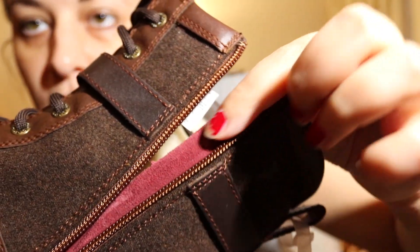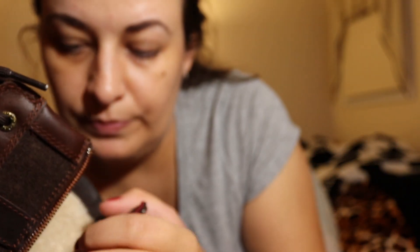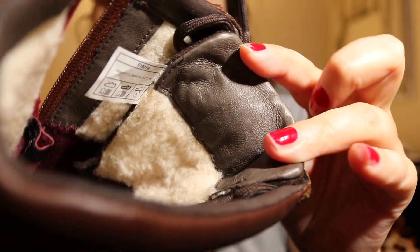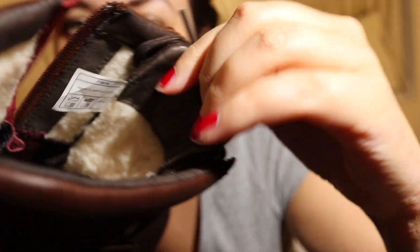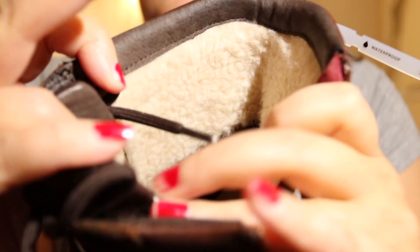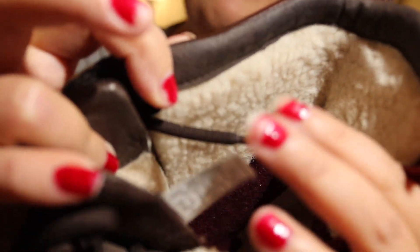This part is also from leather — very nice, soft. Here this part is also from leather, and this part is from leather too. The tongue part and the trims are made from leather. And here is the wool lining, and it only comes to half the boot, not the full boot.